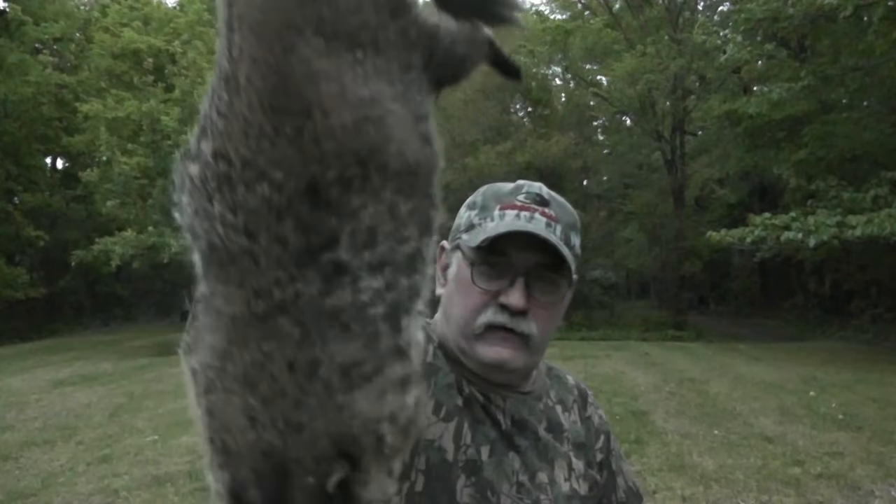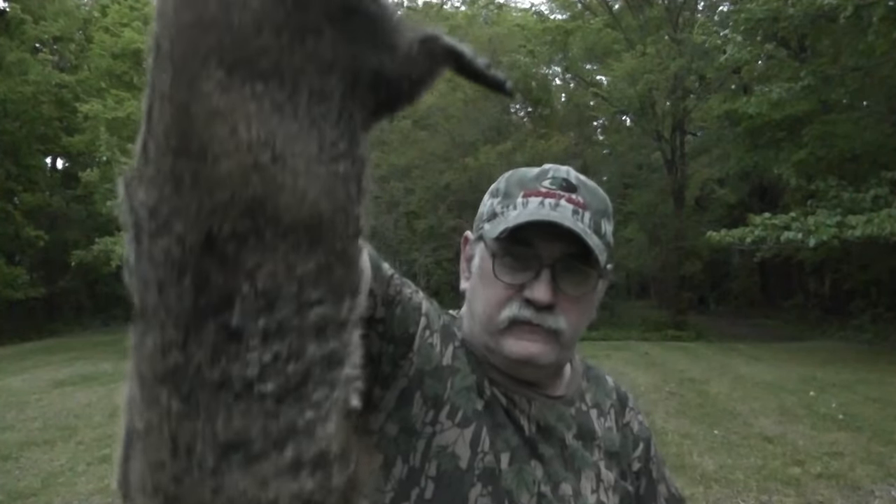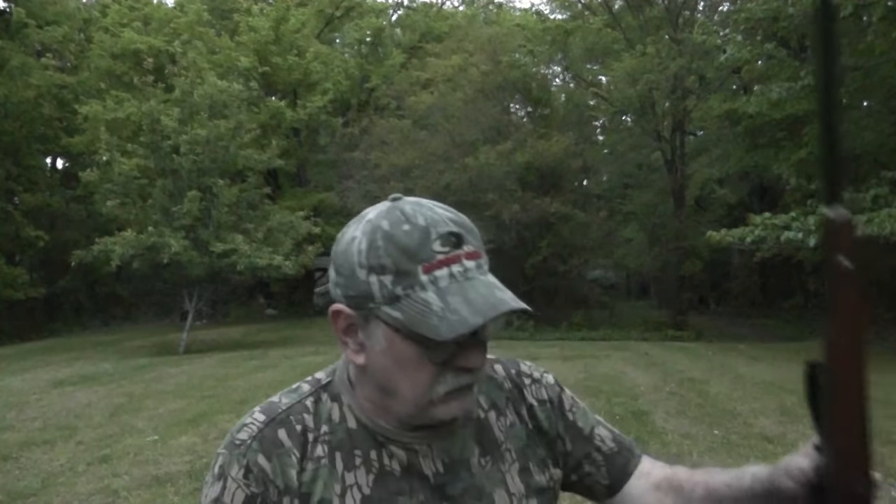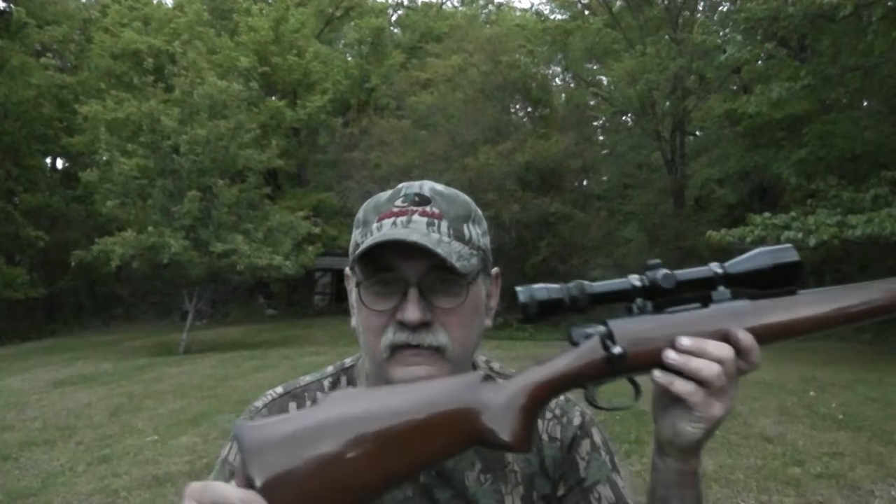There's that groundhog — he's a pretty good sized varmint. He's fair game for the .222 Remington. This little Remington Model 788, this is the first year production for this particular model. It's extremely accurate. At 100 yards it'll shoot into a dime just about every time. What I'm shooting out of it is the Sierra Blitzking 50 grain with a polymer tip.